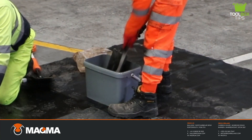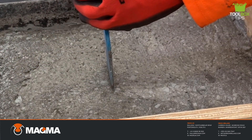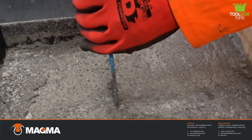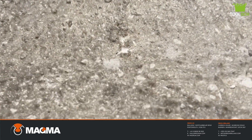All tools and equipment should be cleaned immediately after use with clean water. Within 90 minutes, Hardmaster W910 will reach 20 N/mm², which is the required strength to allow traffic.